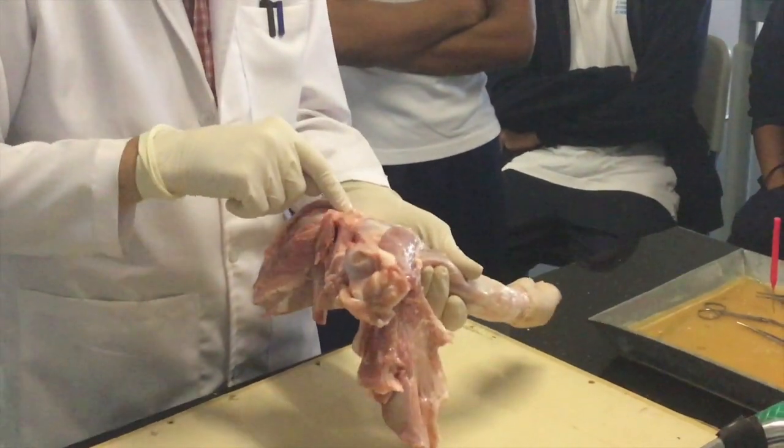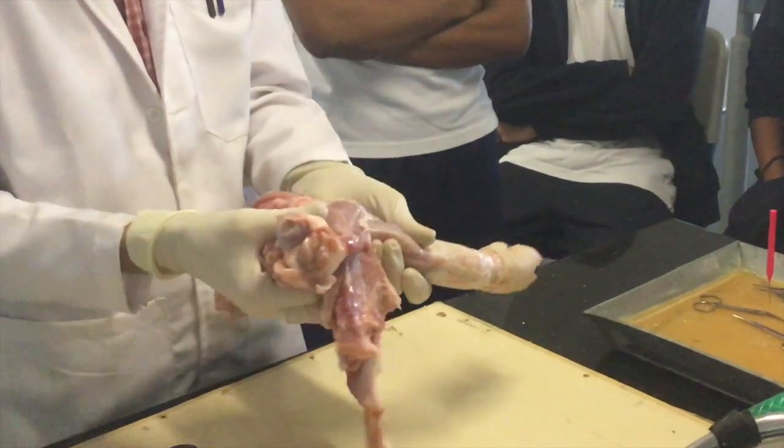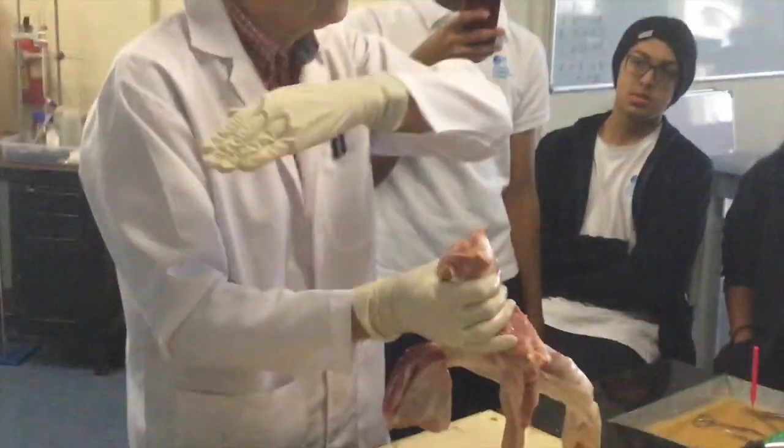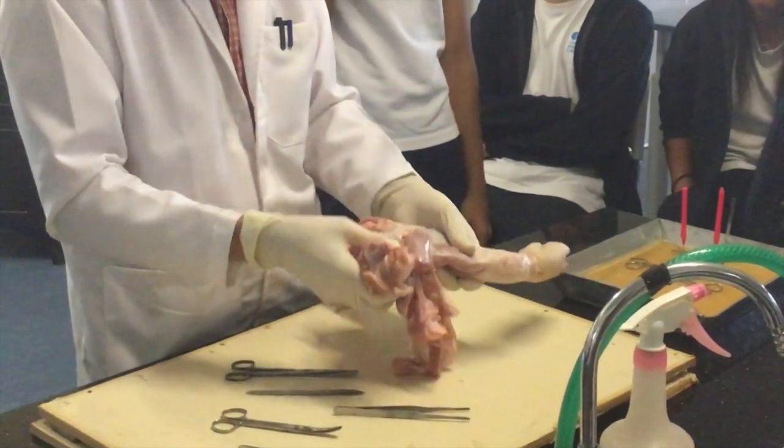The elbow joint is here. What type of joint is that? The elbow joint — consider the axis in which you can move. Hinge joint. You can only move in one place, one axis. You cannot move sideways, only back and forth. One axis.